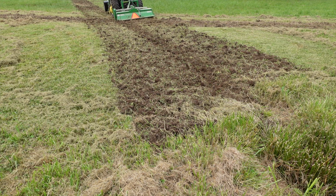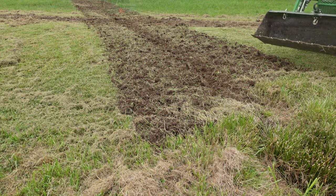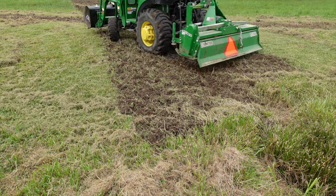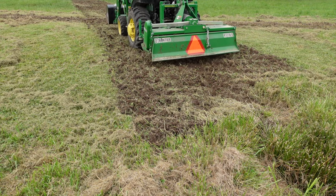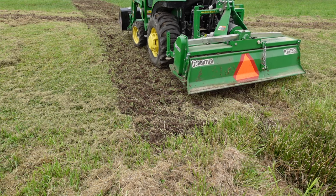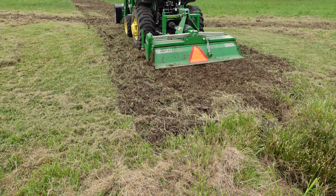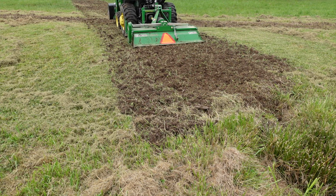One of the chains came off for the cover for the PTO driveshaft. I try to maintain those and when they break I fix them, but I don't rush out and do it right away because I don't think it's that big of a deal in terms of actual safety. I'll pick one up the next time I'm in town.